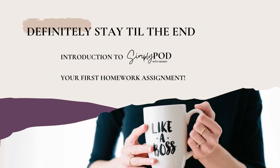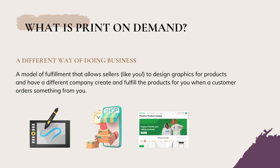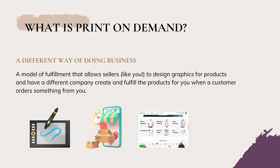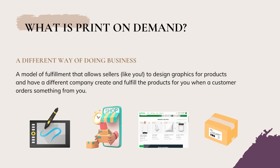Let's dive right in from the very beginning. So what is print-on-demand? It's simply a different way of doing business. You create your own shops with products and when a customer orders, somebody else is packaging and shipping those orders for you. You don't have to touch any of the products yourself.